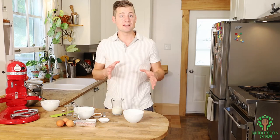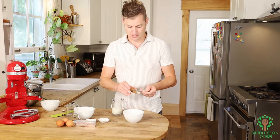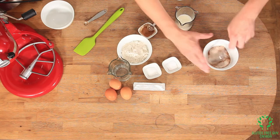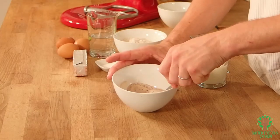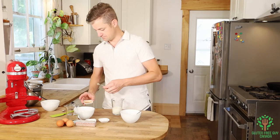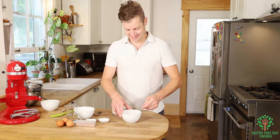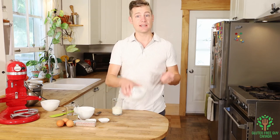Next we want to jump right into making cinnamon sugar, and that is just cinnamon and sugar. Okay, now I'm gonna set that aside.